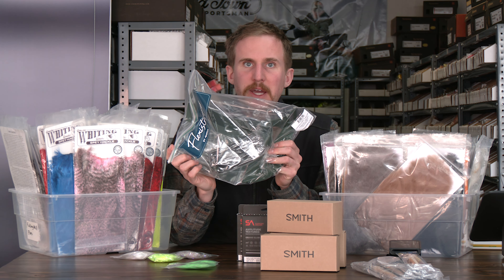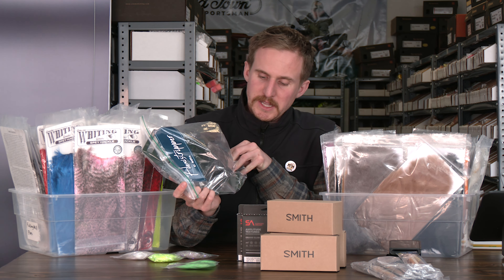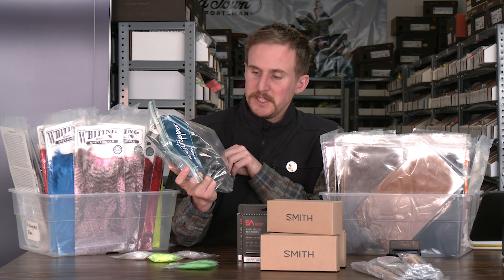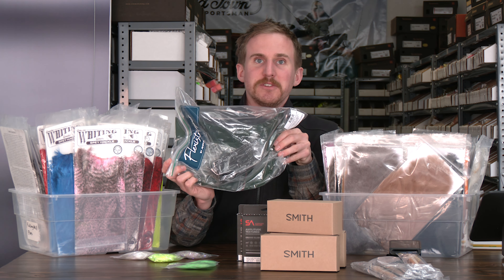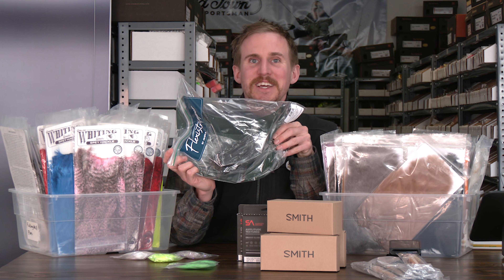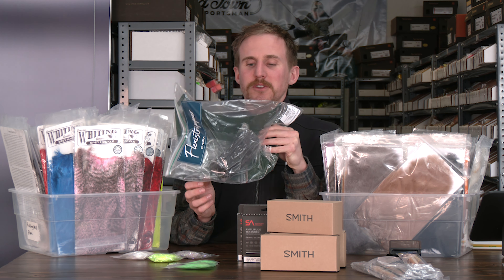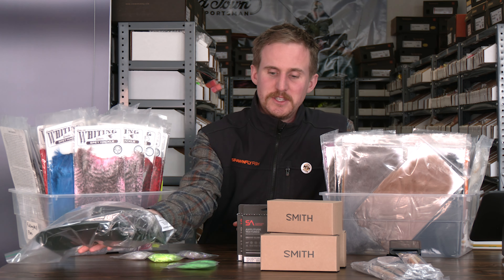New from A-Rex, we have the Olive Flexi Stripper. Pulled a classic fly tyer move, called it green. There's a lot of confusion in the fly tying industry about what colors are, especially when it comes to green and olive. It is listed as olive on our website. It is awesome, it is live, they've been going out the door. So this is a Platform 6 success — you need one.